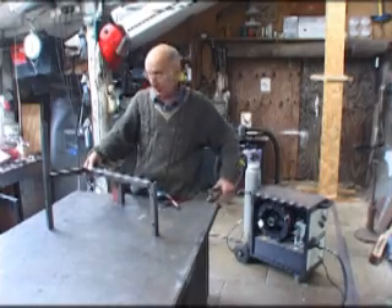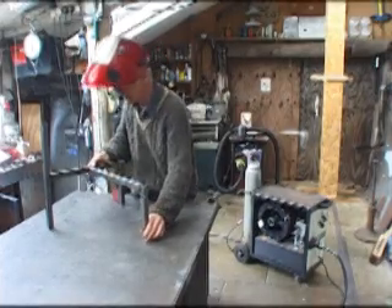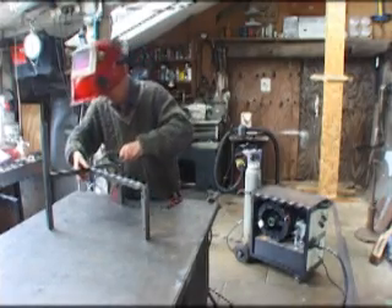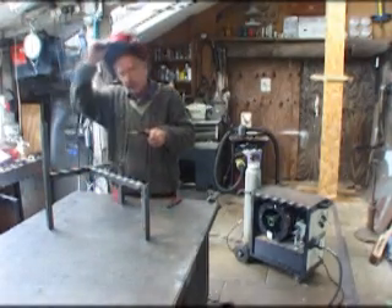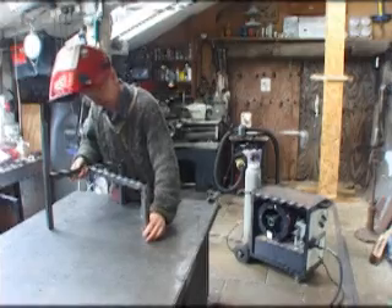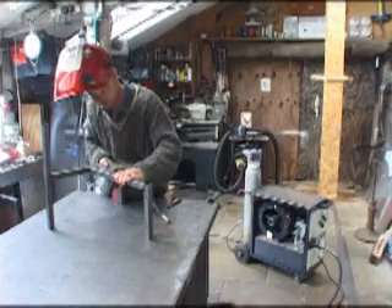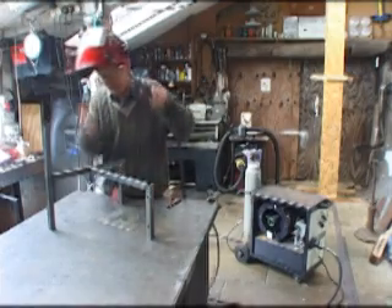I've got a metal table so I can just clamp the earth clamp to it. I often don't fully clamp things up — I just get them so they look roughly right. I think that's probably about it. Then I get the welder, and each of these tacks takes less than a second. When you make the first tack you can just eye it up. I can put a square on it just to see whether it's right — it's just out a fraction actually. That's a bit better.